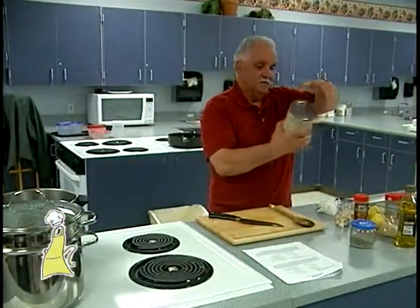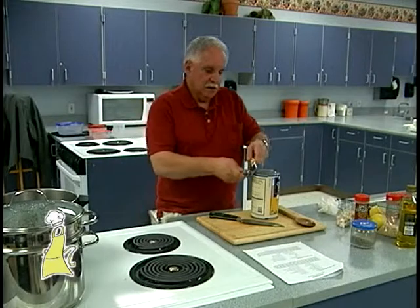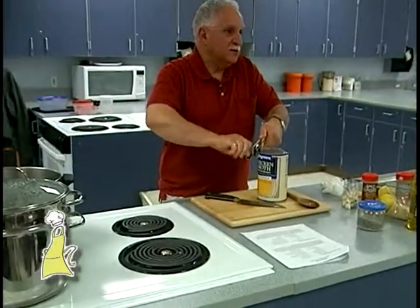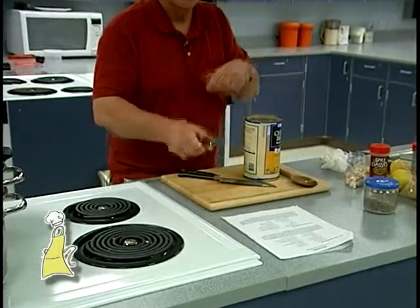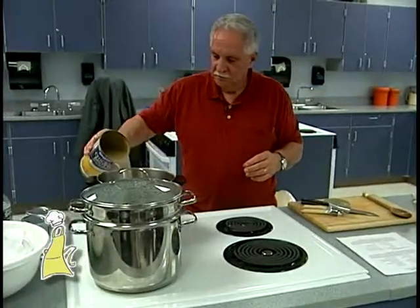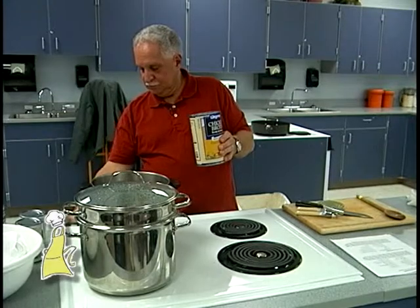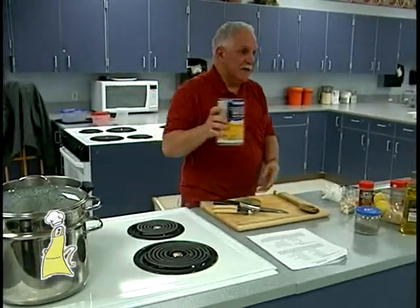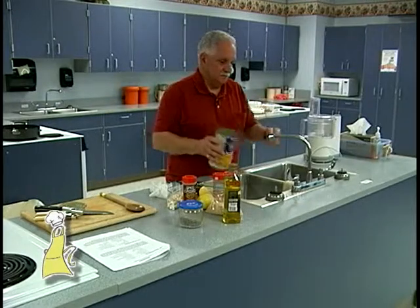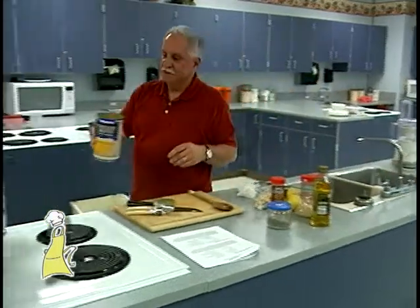We got the vegetables nicely caramelized. I have a can of Wegmans low-sodium chicken stock. If you have your own chicken stock that you make, you can use that, but sometimes I forget to take it out of the freezer — so I'm going to use canned stock. Just throw that in. When I use canned stock, I always add a little water to it, because even though it says low sodium, it's still salty. I'm going to put about a half a can of stock in there.